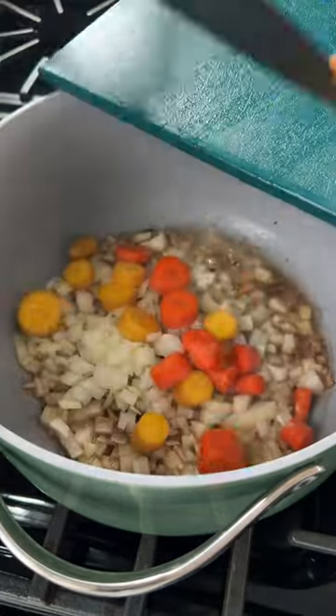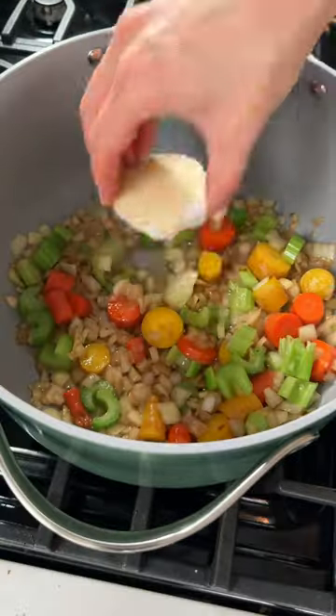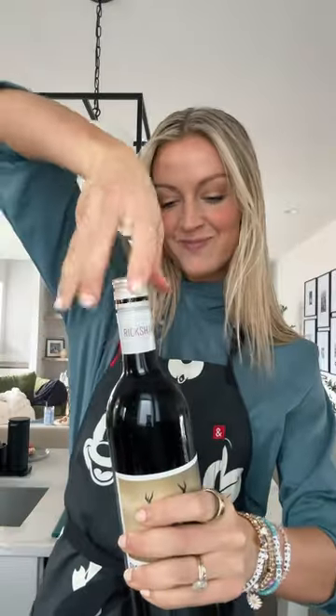Take those out, and then add in some onion, chopped carrot, celery, and a whole head of garlic, then add in a whole bottle of red wine.